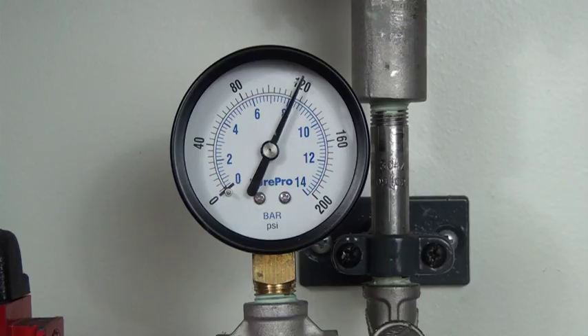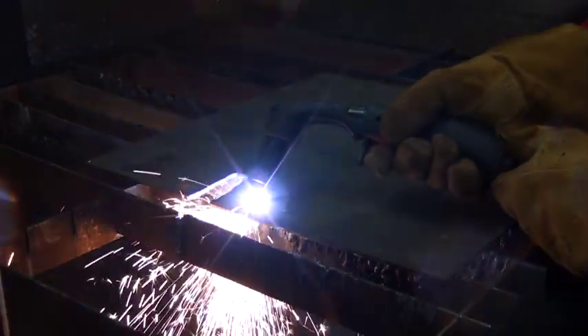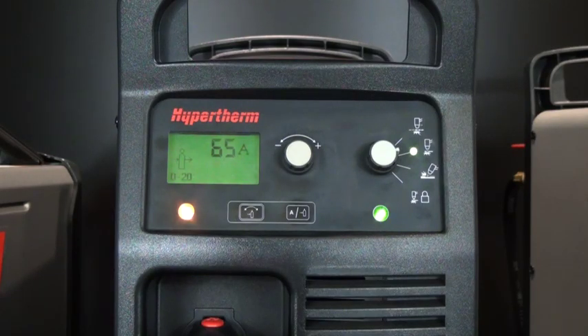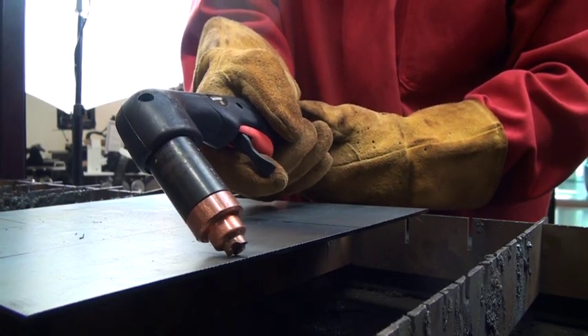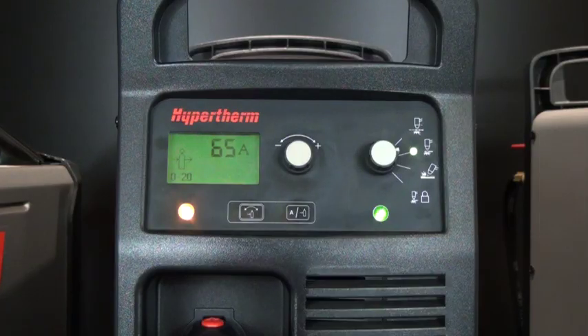When the gas pressure is within the operating range, the gas pressure fault and icon will clear and the torch will continue to operate. With the 020 low gas pressure fault, typical symptoms will include the torch not firing and the fault code with icon will be displayed on the status screen.